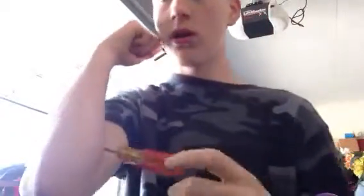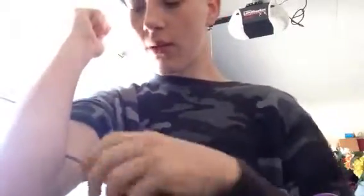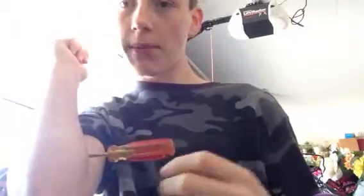Place the screwdriver halfway on your arm like this, then fold your arm over it. When you do that, the glue makes the skin overlap on the other skin.